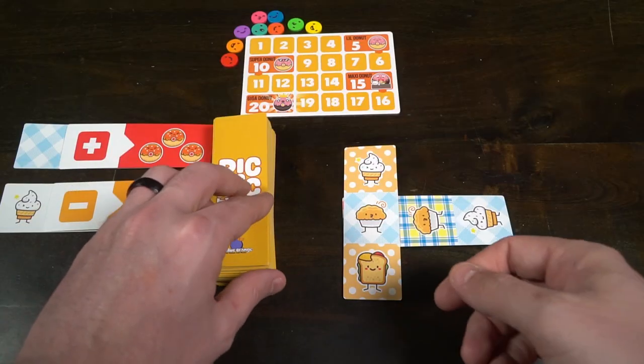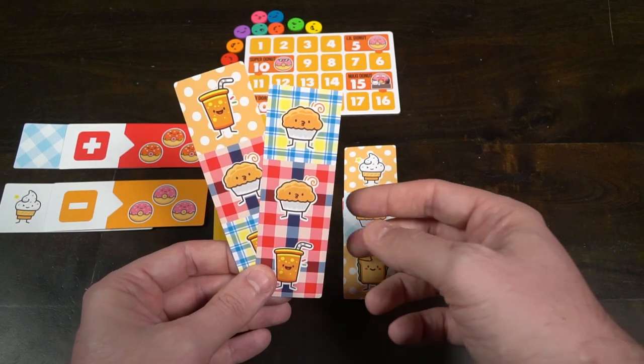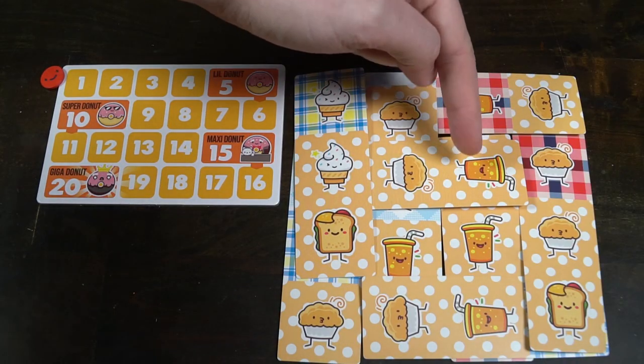After everyone has placed their cards, you rinse and repeat. Each player will get two new cards, there's a new draft where you pass one card and receive a new card from somebody else, then you place down to create the grid again. Once you've done this four times, getting roughly eight cards total, the game ends and you score.